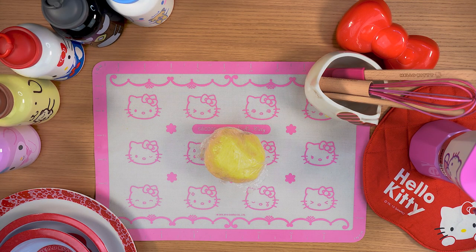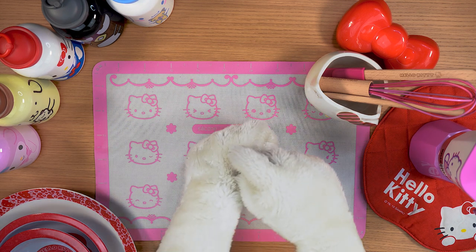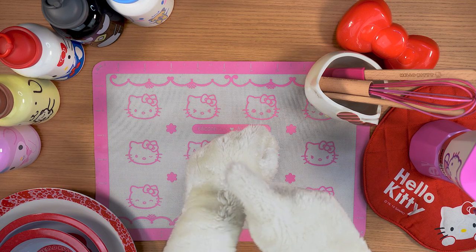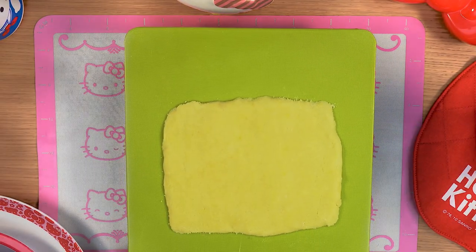Shape it like a ball, then wrap it in the cling film. Put the ball in the fridge for about 30 minutes, then take it out of the fridge.